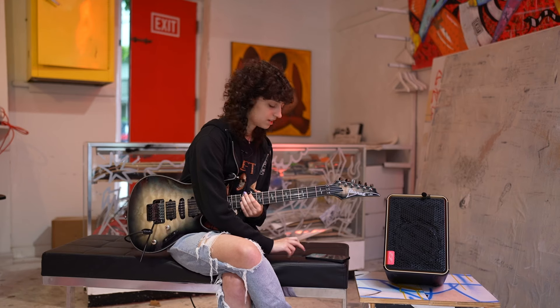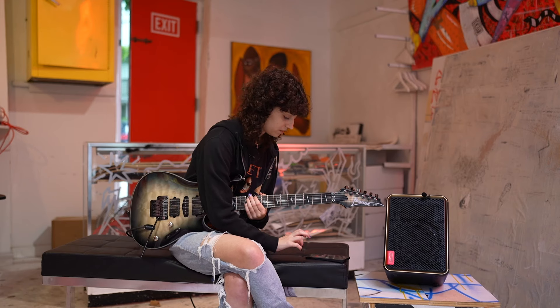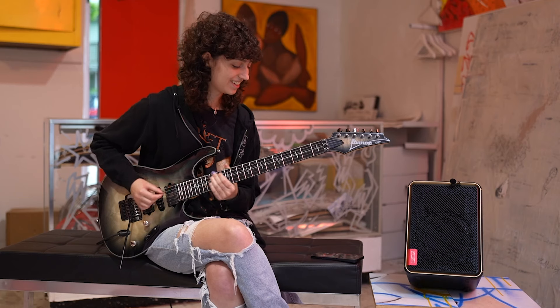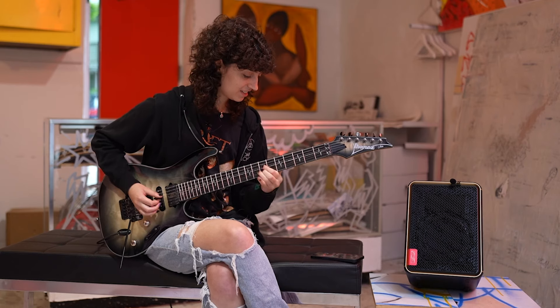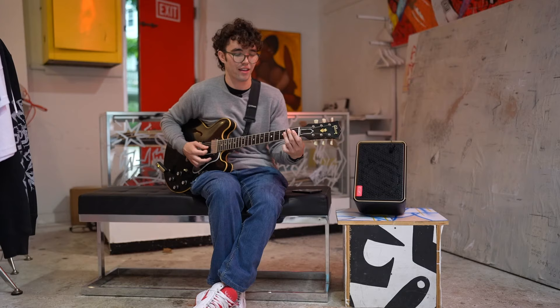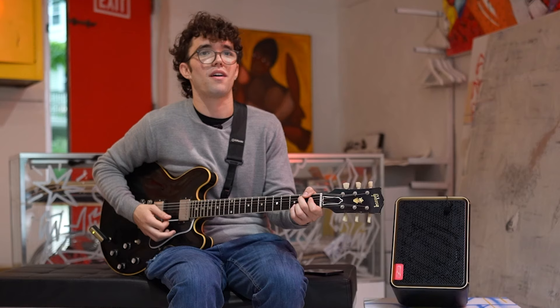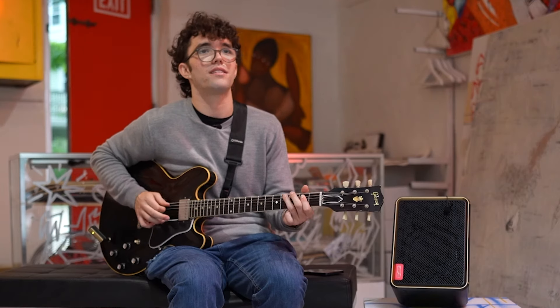A.I. — whoa. So I just typed in '80s shred arena rock' — squonky, silky, smooth. I have four options. That's a really powerful tool, if I could just describe how I wanted it to sound.